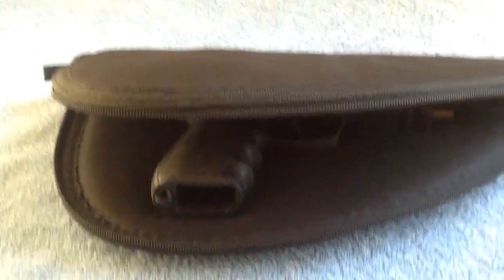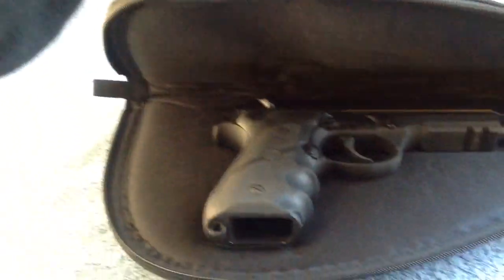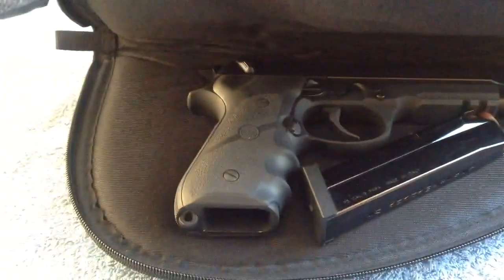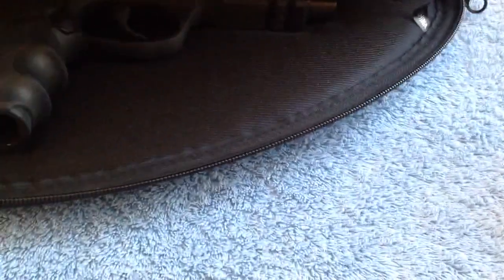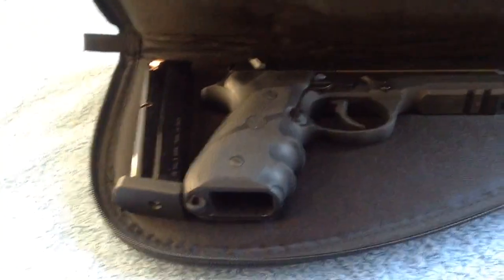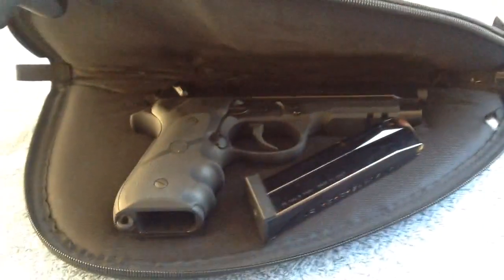Here's what it looks like inside. You could maybe squeeze a magazine in there with it. You can maybe squeeze two of them in there — it's kind of a tight fit trying to zip it down. But you could have a mag on one side and one on the other, so you can take three mags with you total.